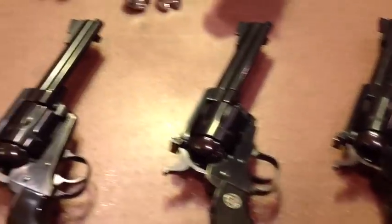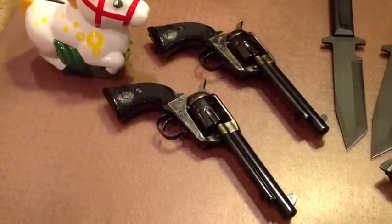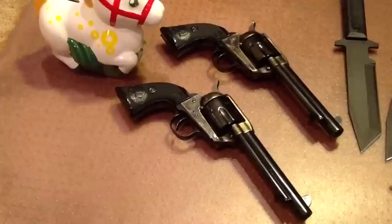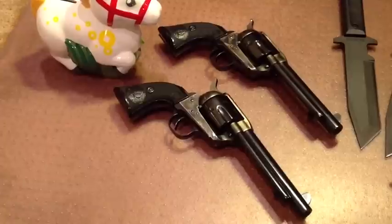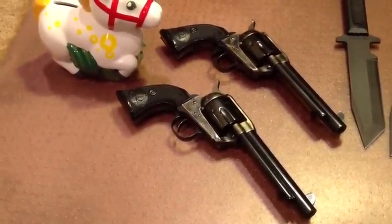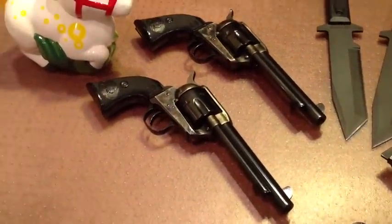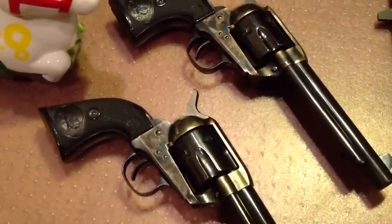Next we move on to the big bores, and here you see a pair of Beretta Stampedes. Now you already know about these — 45 Colt caliber, and they also have the transfer bar ignition, but it has the Colt four click action, and you have to open the side gate and go to the half cocked notch in order to free the cylinder up to load and unload. So it handles more traditionally, with nice case hardened receivers and hammers, and this is traditional because it has the fixed sights, more like the Colt single action army. The distinctive thing about these revolvers is the trigger pulls are very, very light and crisp.